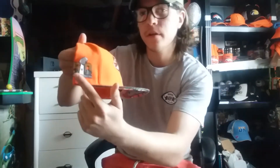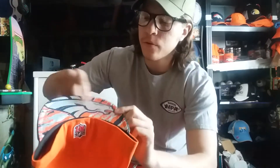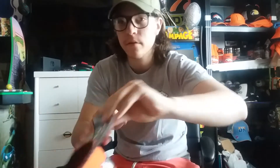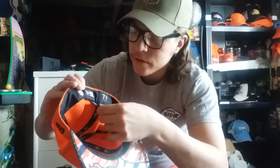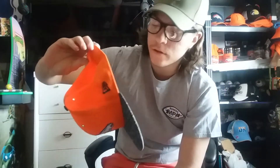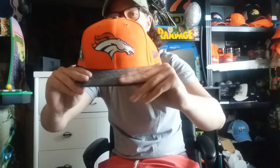You got the Super Bowl 50 logo right there. I got the Bronco on the front, and underneath — my favorite part — you get the Bronco logo with the cool pattern. NFL logo on the back, it's an all orange hat with a gray brim. Inside, it's a size seven and five eighths. You got the New Era patch, and it tells you what it's made out of. NFL logo on the inside, and it's a 59Fifty.